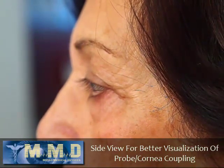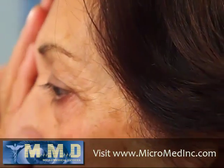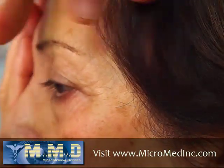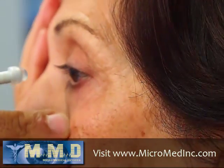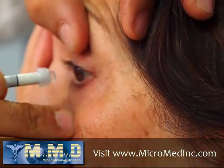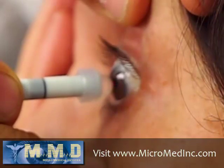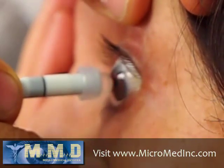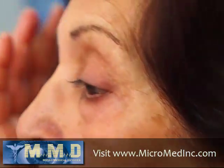Press the scan button and make sure you're in immersion mode. Instruct the patient to look at the blinking light, and just gently come forward until the meniscus is touching the eye. Instruct the patient to look at the blinking light — and you're done.